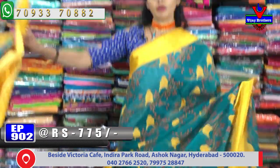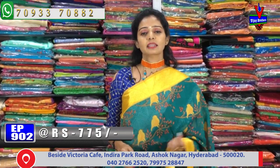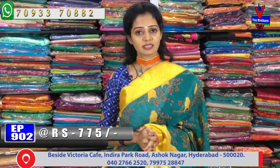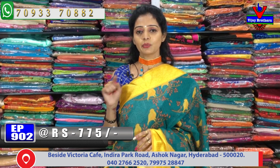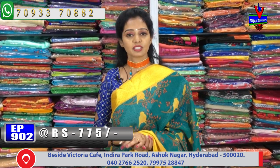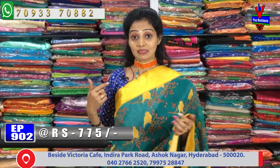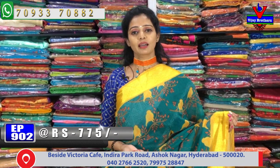You can see the color combinations here. Please subscribe to the VJ Brothers YouTube channel, subscribe and share, and click the bell symbol.